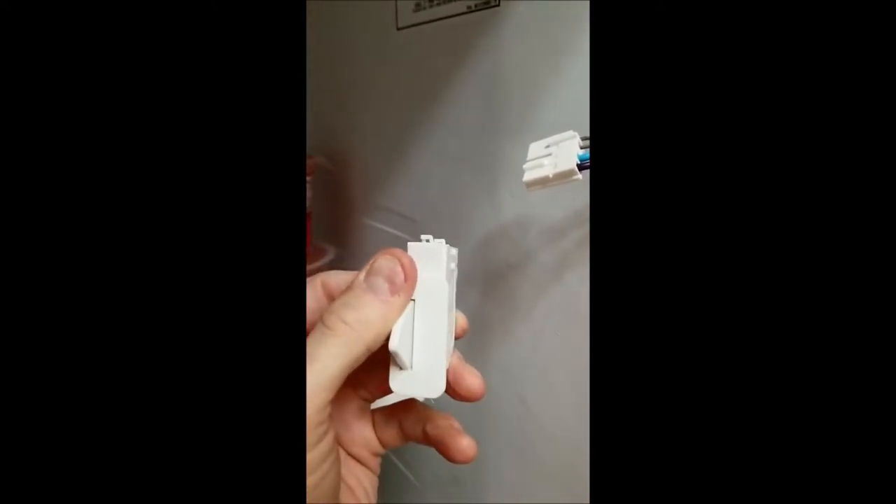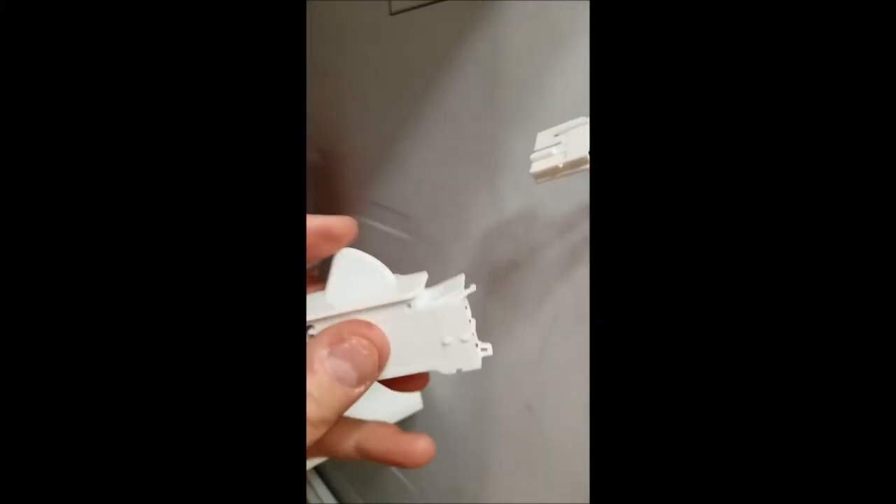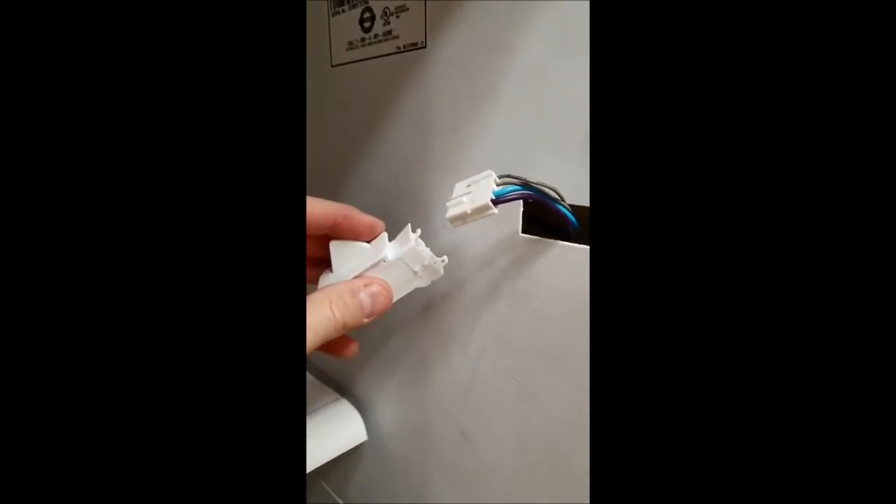There was a tab on each end, each side, that needed to be pried back, and then it popped right out. Here's the new one — I'm going to put it right back in the same way, and then we'll plug in the refrigerator and test it.